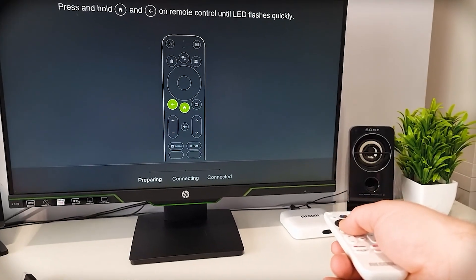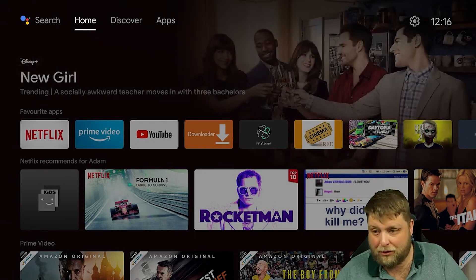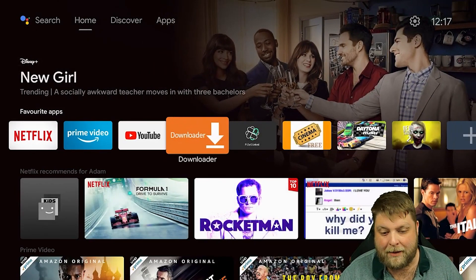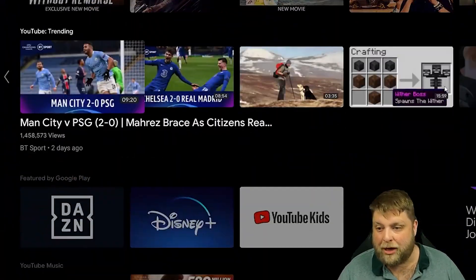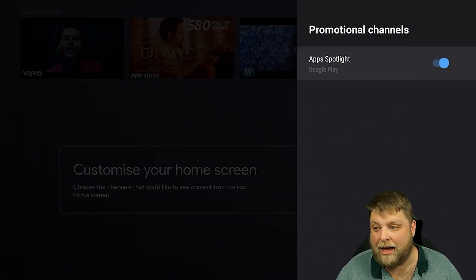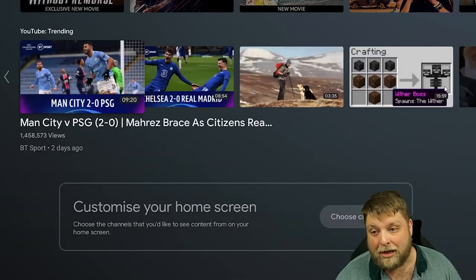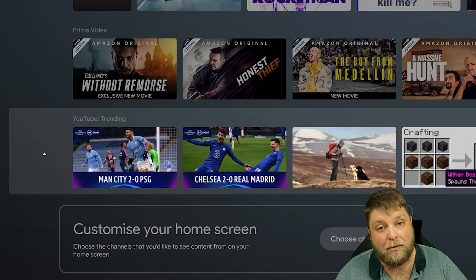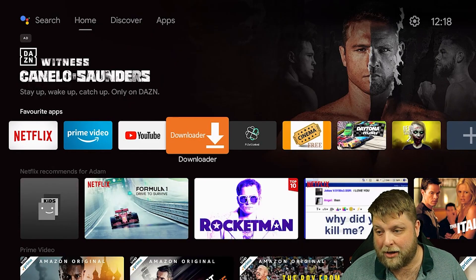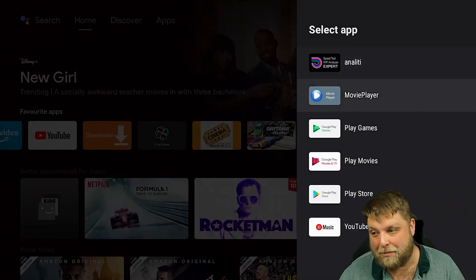When you first plug it in, it takes you through the setup process — signing into a Google account if you want. It has a very similar look to Google TV, with your apps along the top. I've installed quite a few apps on the home screen. You can go down and choose channels to remove things you don't want — for example, turning off the promotional bar makes the list smaller. To move rows up and down, click on the left and reorder them. You can also long-hold on an application to move it or remove it from favourites.